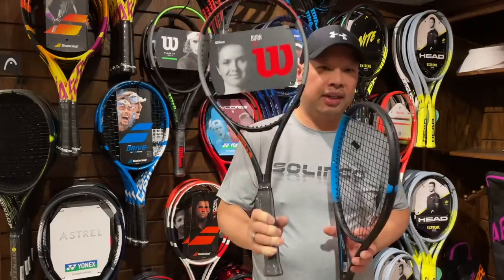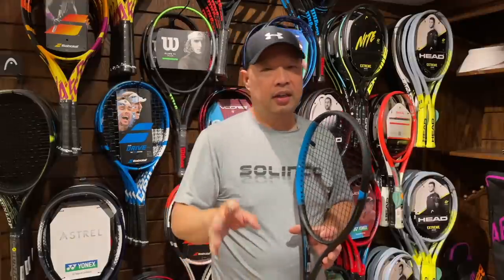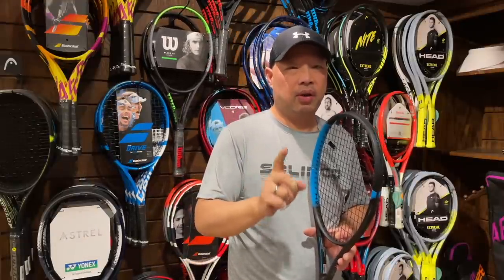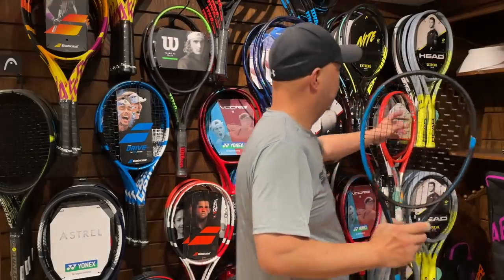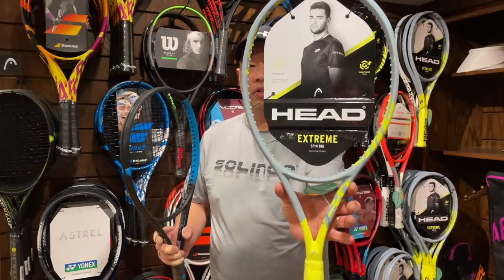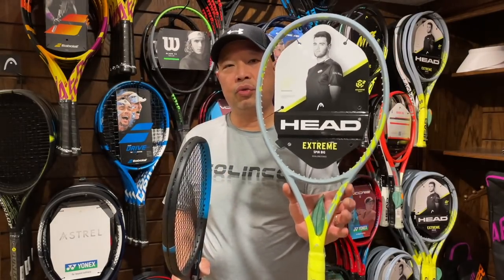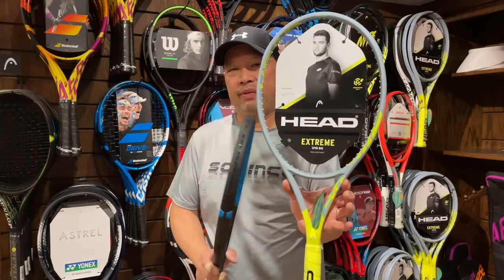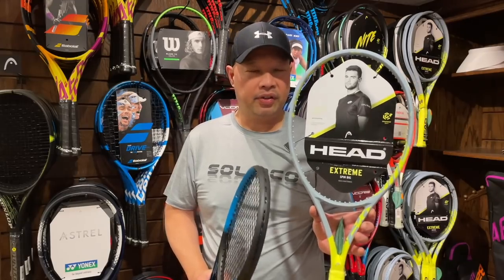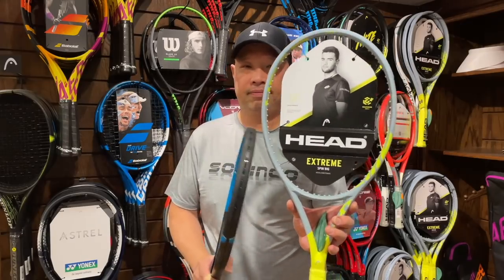If you're not able to get the Burn 100, the next alternative — and I know you've already tried the Extreme — but try the Extreme Tour, the 98 square inch at 10.8 ounces unstrung. It's heavier than your Hammer but it's definitely going to be easier to maneuver. The MP would not be a bad choice either, but revisit this one first.